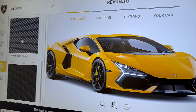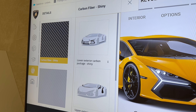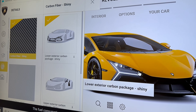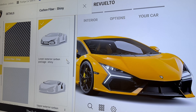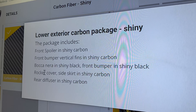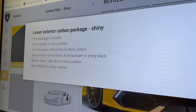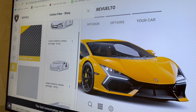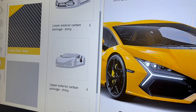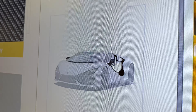If we scroll down there are the lovely carbon options — three options on the carbon. The exterior package has all the front air vents, lower lip spoiler, the surrounds below the headlights, the rear diffuser, and the rocker cover which is the side skirt running down the side of the car. Below that we have the exterior upper package, which covers the top of the bonnet, the complete wing mirrors, and also the new large air vents top and bottom.